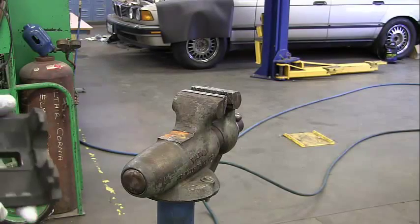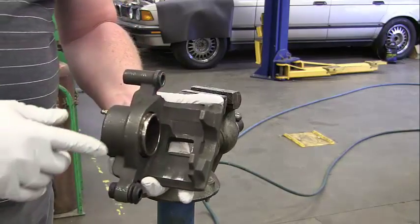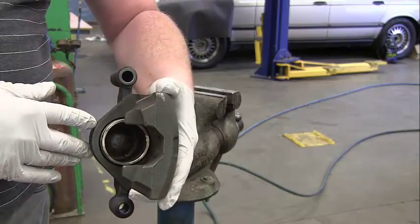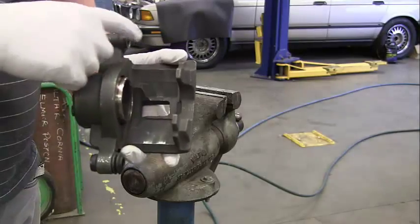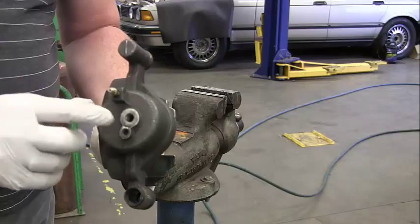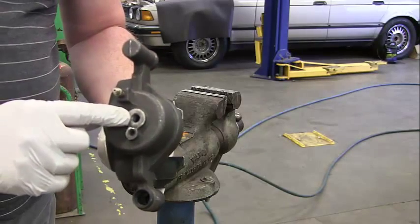We're going to do task 8 — rebuilding our brake caliper. Here's the inside of the caliper, here's our piston right here. You can see it's actually hollow inside. Here's the caliper part, and here's where our sliding pins go. On the back side, we've got our bleeder screw and where our brake hose attaches to the caliper.